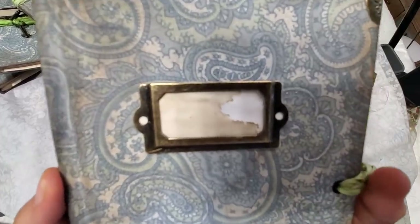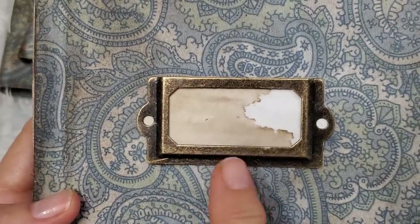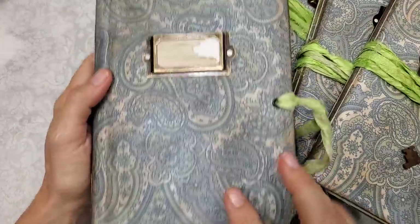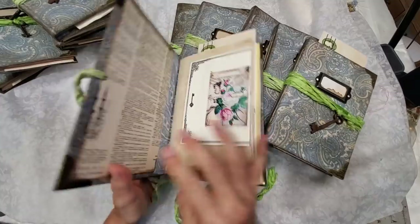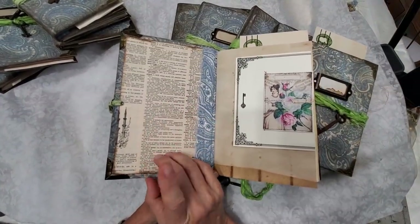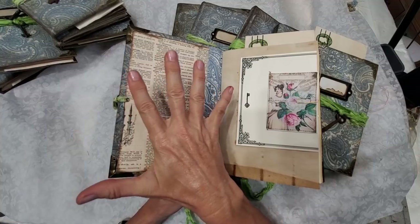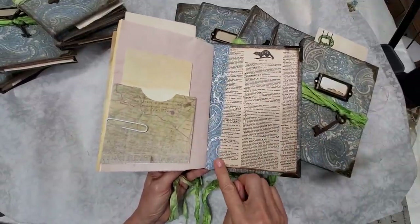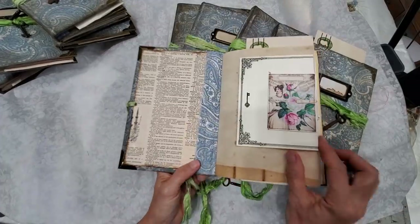On the front it has a coffee-dyed piece of paper covered by a metal bookplate, and it has four metal corners. The front and the back are basically the same. Inside you're going to have two plates — these plates are made with vintage dictionary paper wrapped around a piece of cardstock and then mounted. There's also a piece of material reinforcing the spine, and I've reinforced all the spines with Tyvek tape so they're very strong.